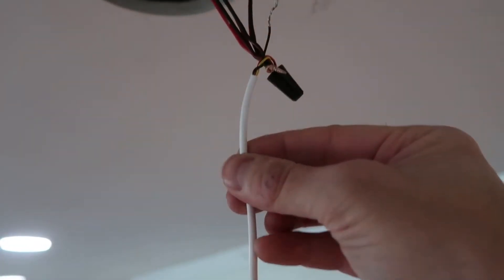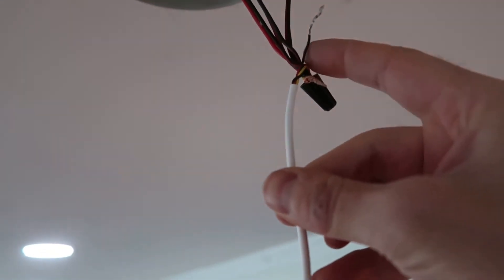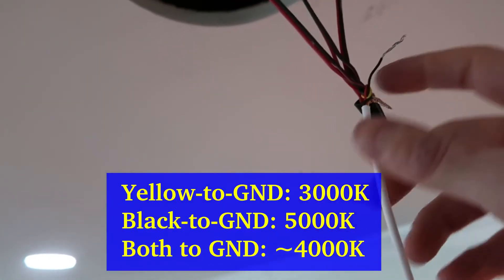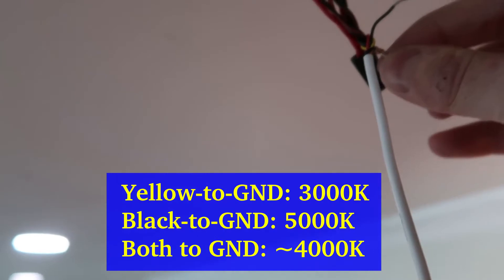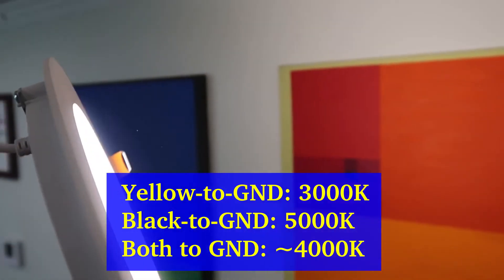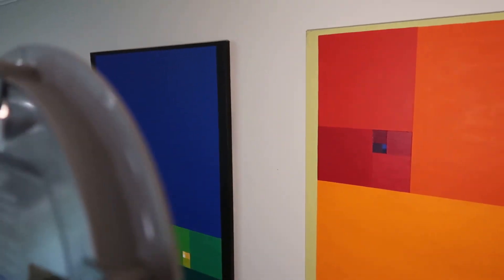This LED light has three wires going out of it: a red one, a yellow one, and a black one. The red one is positive, and the black and yellow control whether you get the 3,000K LED lights, which I have on right now, or the 5,000K, or both.